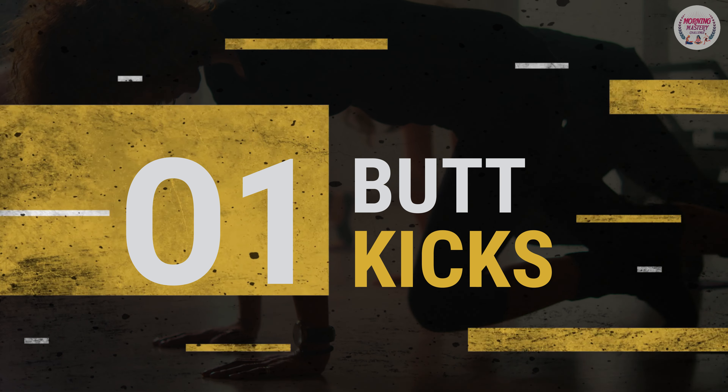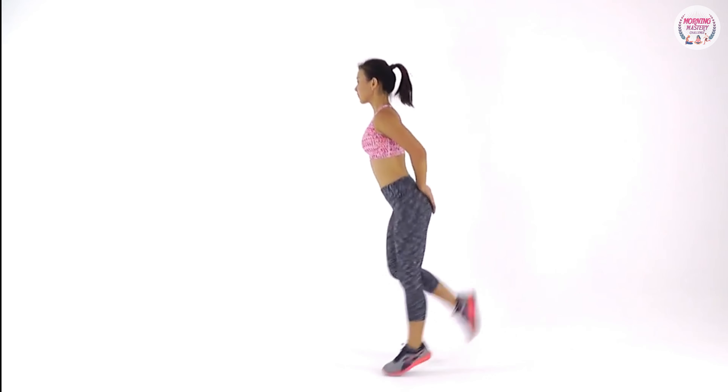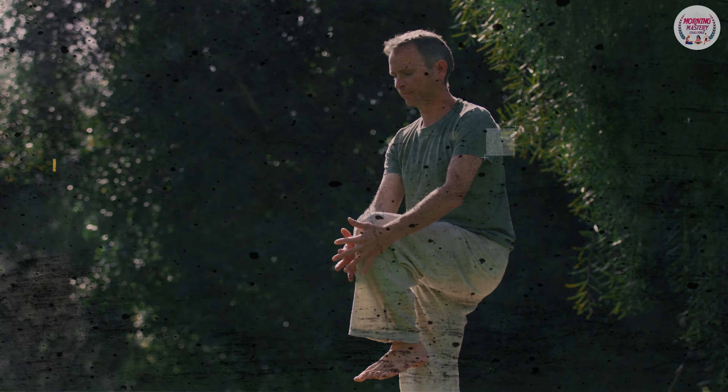1. Butt kicks: jump from one foot to the other, lifting your heel to your bottom. Beginners may only walk from one foot to another.